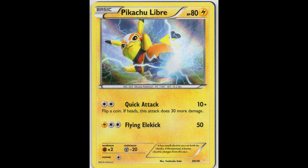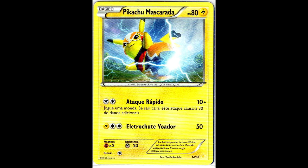Next we have this pretty cool Pikachu Libre. Here we have the English full Holo one - it's not really showing on the scan, but it is an error version. And we also have the Portuguese in Holo and non-Holo.